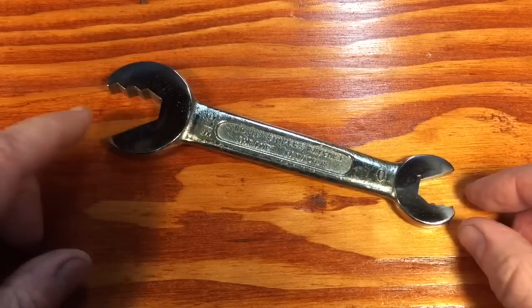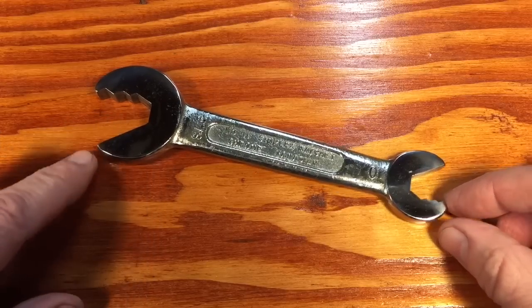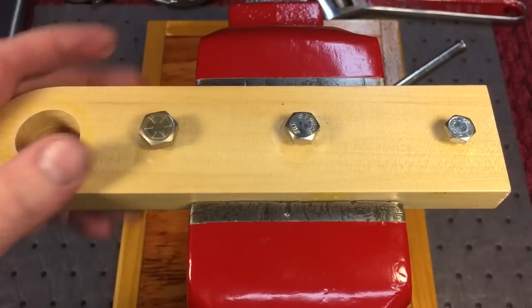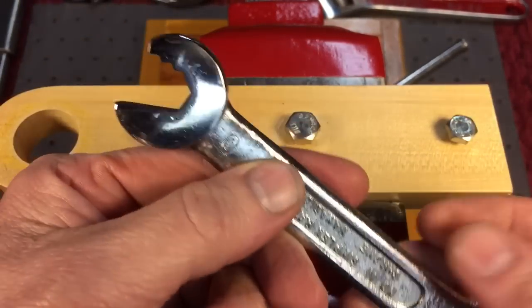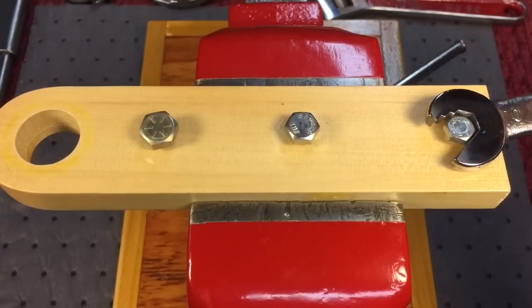Let's try it out. I believe this wrench was good for six sizes of nuts. I made a little nut tester here for this wrench. Like I said, about six sizes this wrench will work on. Here's the smaller size.